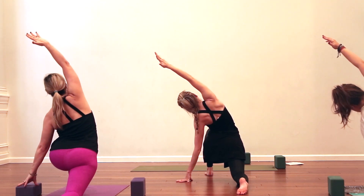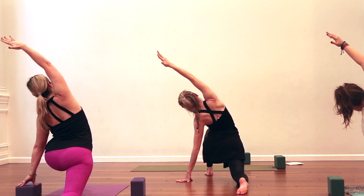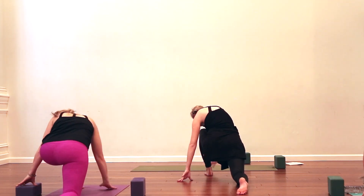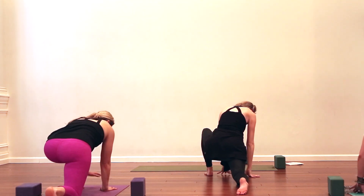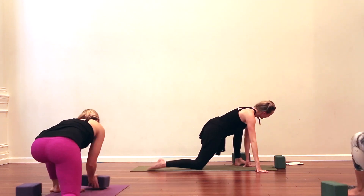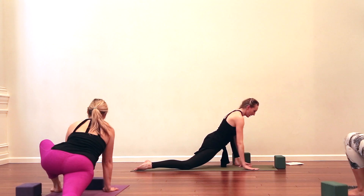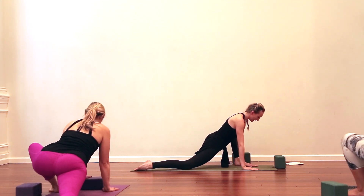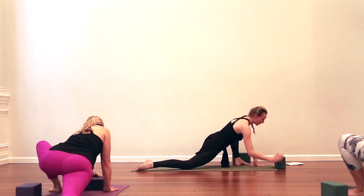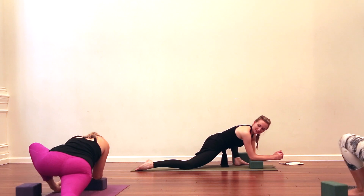Two more breaths. Let your right shoulder round down — round and bow down. Take the hands to the inside of the left foot, setting up for lizard pose. The left foot will heel-toe to the outside of the mat — heel on the mat, toes off the mat. Little gentle rocking side to side, up on the palms or down on the elbows — wherever serves you. If you're somewhere in between, use the block to make that in-between level for you.